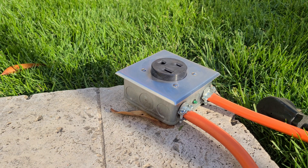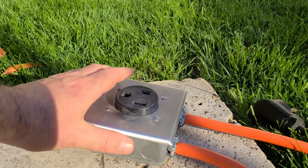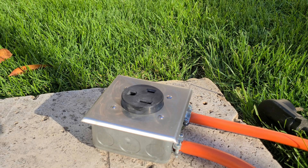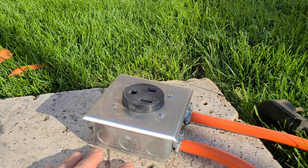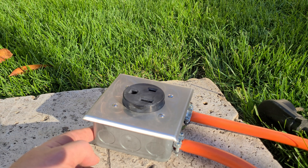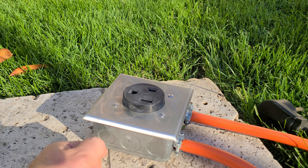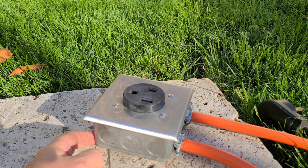I wanted to make an update about my 240 volt joiner box. Someone posted a comment saying I never showed whether it worked, so I thought we'd take a quick look. To clarify the updates: we grounded the green ground wires to the box, and we joined the white neutral wires together. The neutral wires are not attached to the box — they're joined together with a wire clip, and the ground wires are connected to the box.